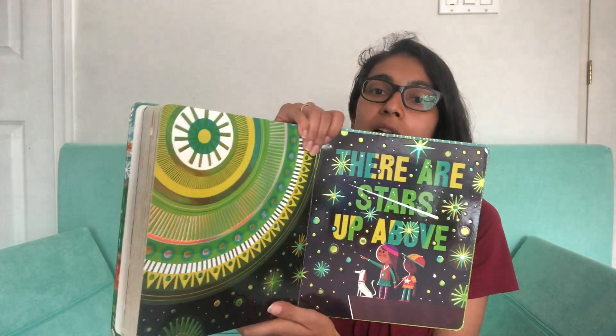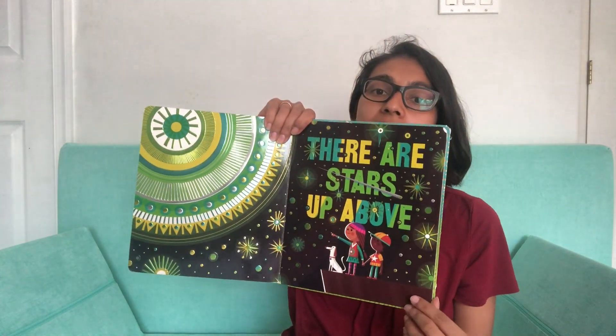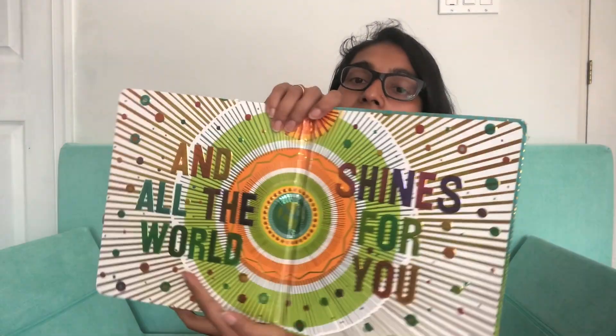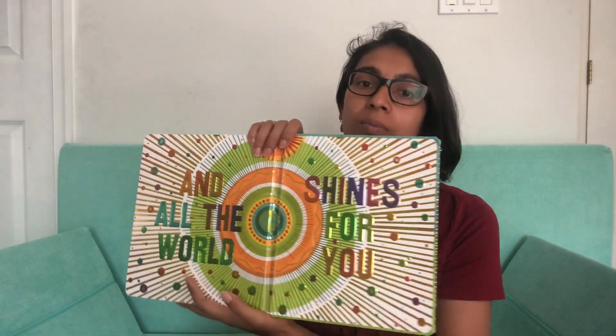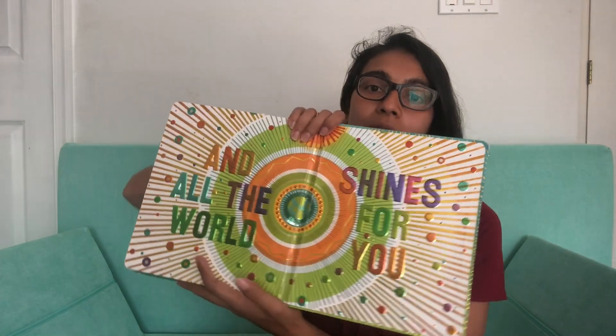Then we have 'there are stars up above' — we see this beautiful sun and all of the stars in the sky, and these two kids stargazing. And 'all the world shines for you.' I love this center page — the symmetry of it and the little shiny bits just all over. Beautiful.